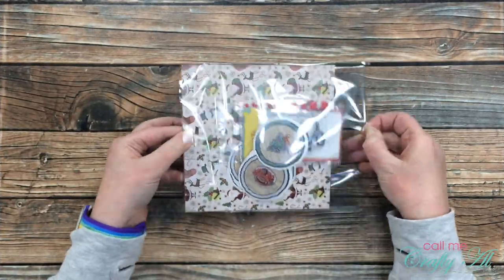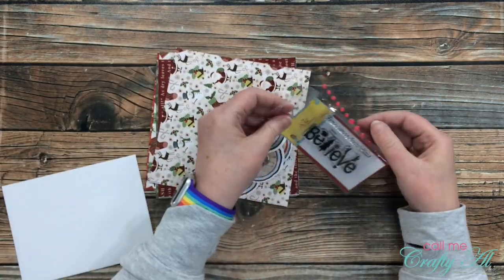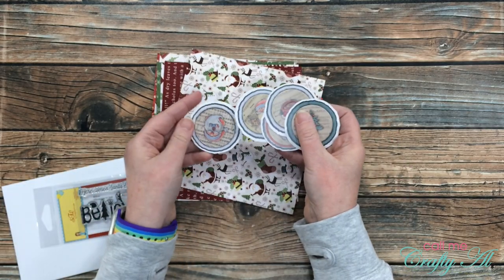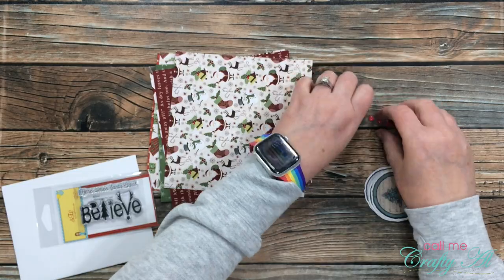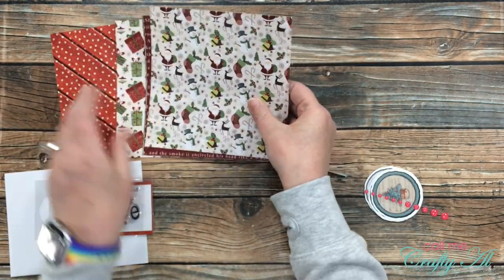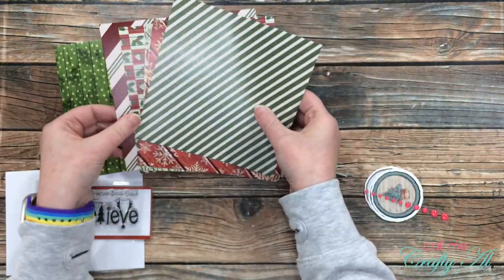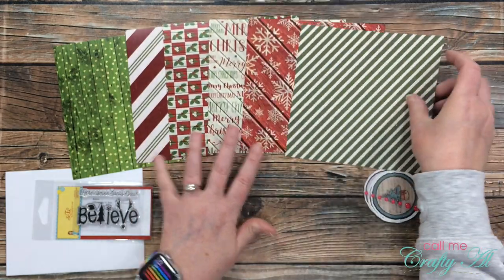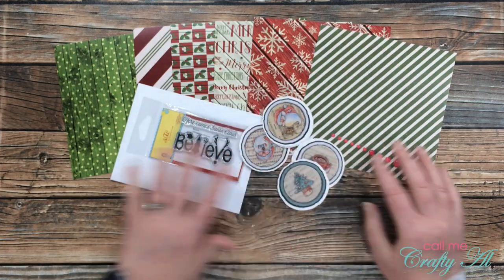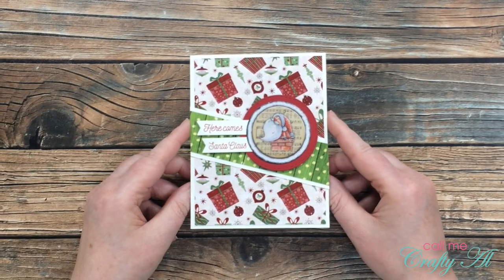Collection number four is called Believe and it is full of Santa-themed goodies. This collection comes with the Believe paper and the Believe stamp set by Scrapping for Less, some cute Santa ephemera also by Scrapping for Less, and enamel dots by Gina Marie Designs. I am loving the traditional shades of red and green in this paper pack, and it even has a little bit of my favorite wood grain mixed in there. Here is the card I created with collection number four.